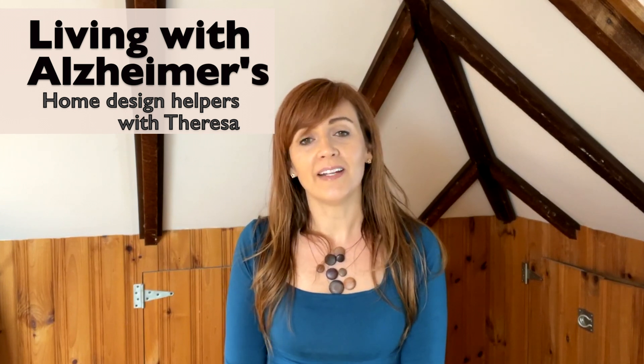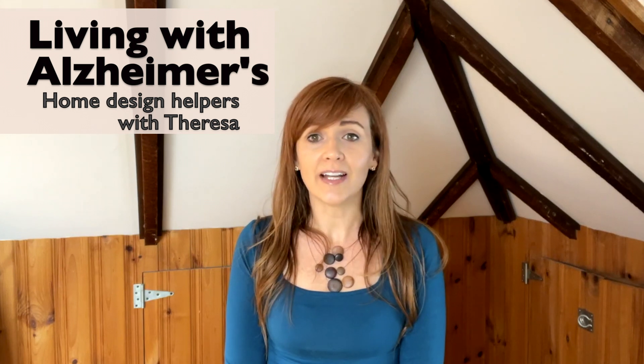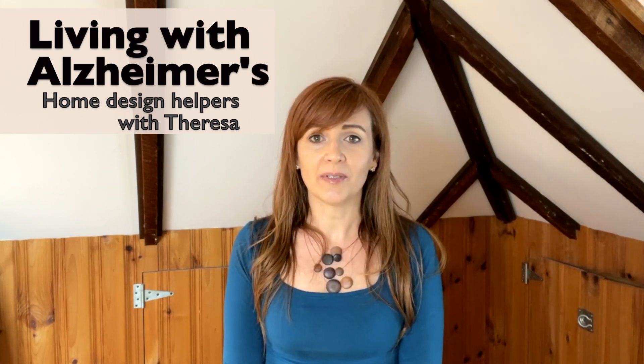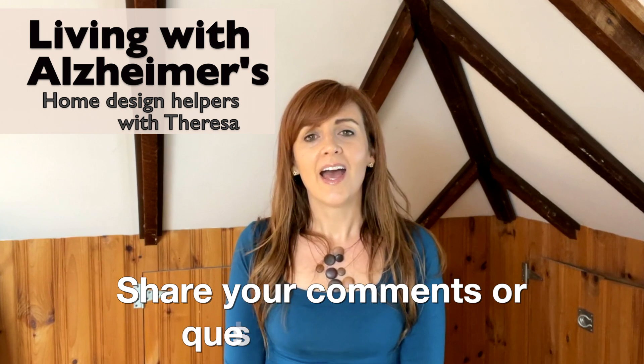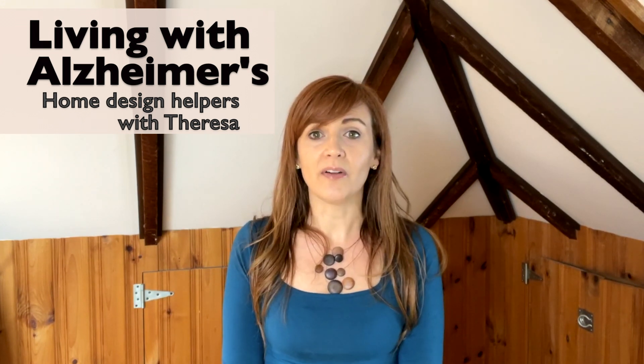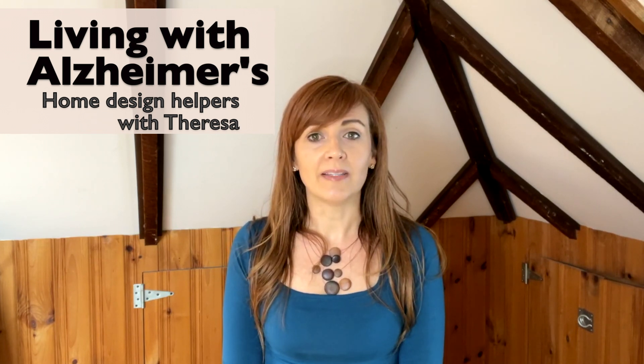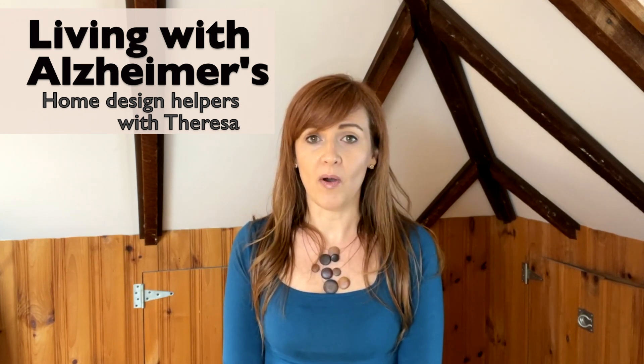I hope this design helper helped you. Do you have mirror, glass, or other design tips to help a loved one living with Alzheimer's? I'd love for you to share your ideas and ask us anything in the comment section below. I hope you'll keep sharing and watching this helpful series on living with Alzheimer's. Remember: when a person is the least lovable, it's probably the time that person needs love the most. Together, we can make life easier for families living with Alzheimer's.